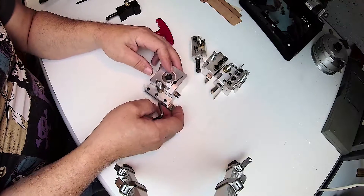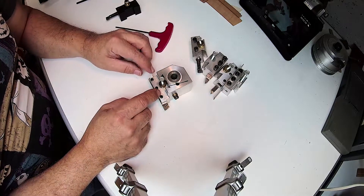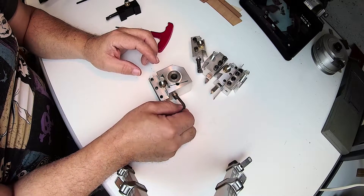Tighten it down and you are ready to go. This will rotate on the tool post — you adjust it to the angle you need, clamp it down, and your tool height is adjustable via this screw here. You would have to loosen it, adjust the screw, and then tighten it.